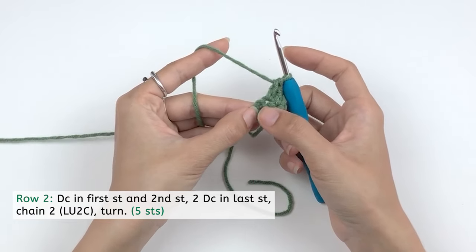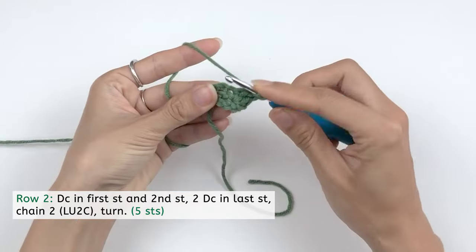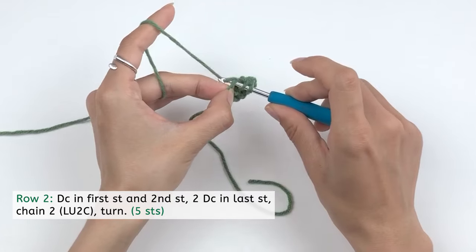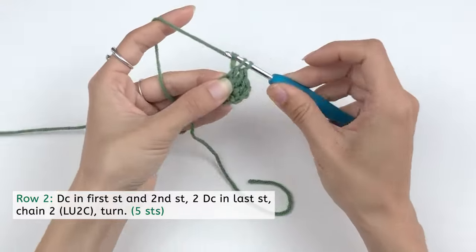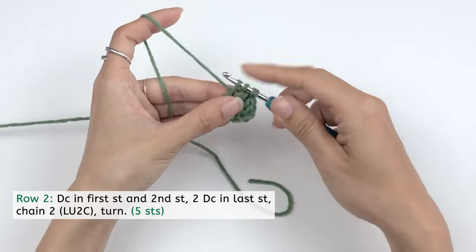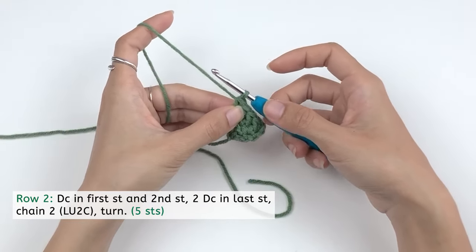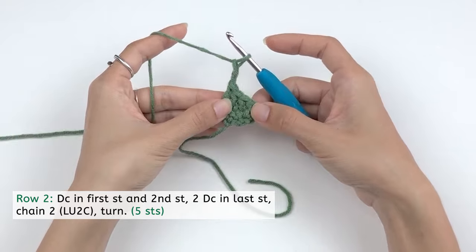We're gonna work two double crochet in this last stitch. Yarn over, insert your hook right there in the hole under these two loops of the second chain, draw out a loop, yarn over, pull through two, yarn over, pull through two. And another one the same way. To finish the round, we're gonna chain two and loosen up our second chain, yarn over and pull through. Turn our work.